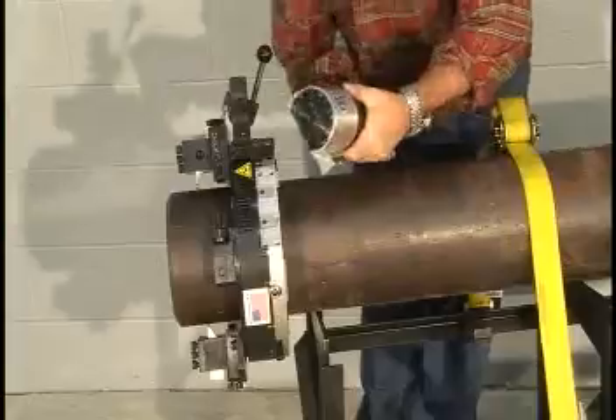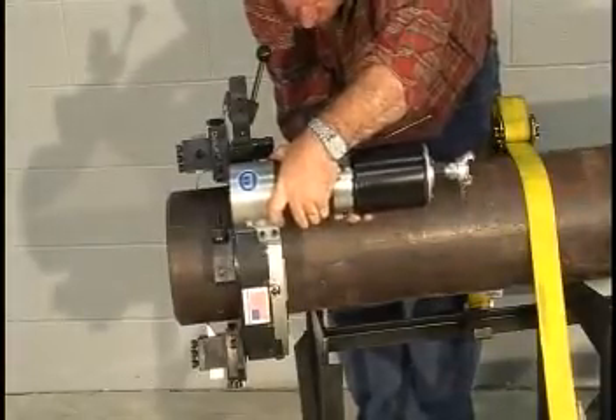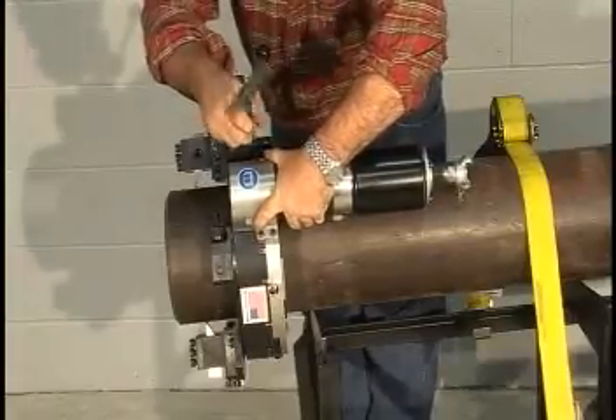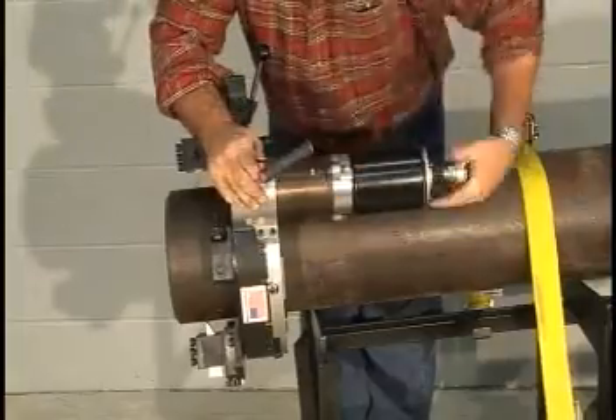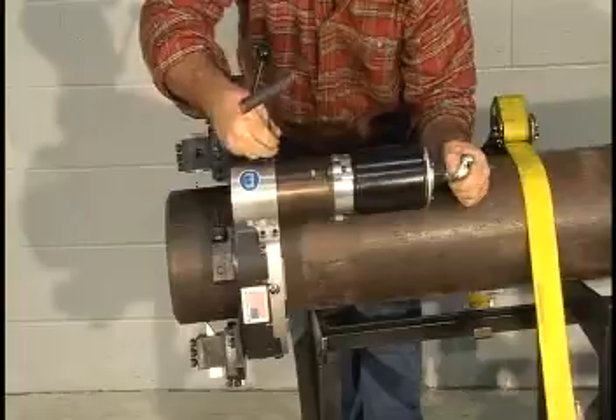H&S clamshells can be driven by pneumatic, hydraulic, and electric motors. Our patented pocket-style motor mount accepts all drive motor assemblies without requiring adapters or adjustment. Make sure that the mount is seated properly into the machined area of the body before tightening the cap screws.